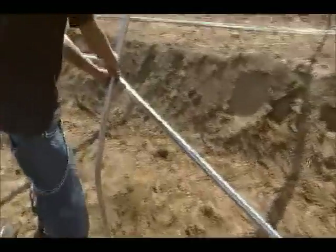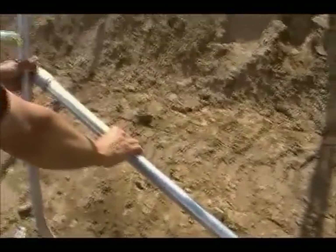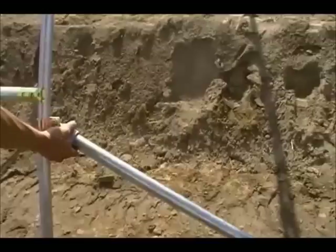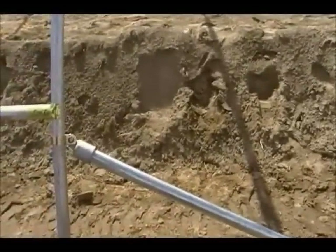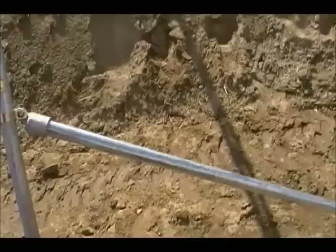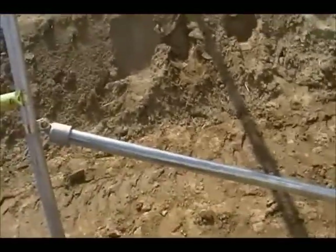The bracing goes from the top corner down to the bottom corner of the other side — about six feet in length. We use an angle cup at each end and a single bolt clamp. The structural bracing reinforces the overall structure of the tunnel.